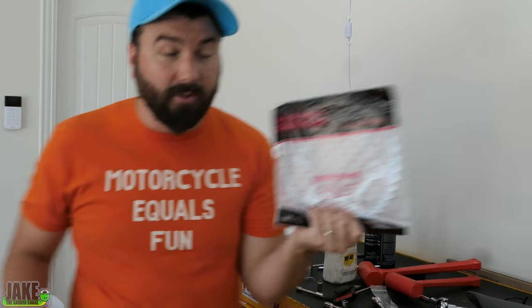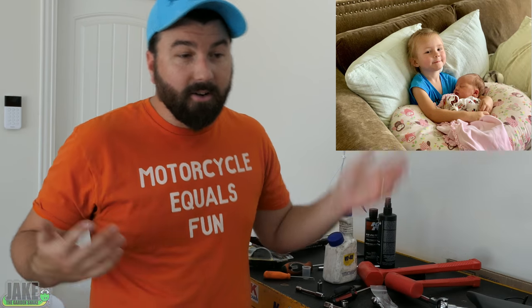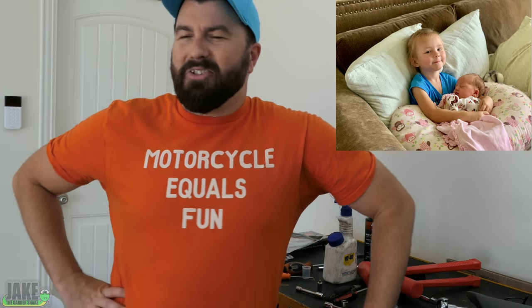We're going 25 teeth stuff in the rear. Nah, I'm just kidding. I'm going stock earrings. Stock earrings are really good on this bike. My child is here — I have another baby now. Her name is Savannah. Her and the wife are doing well. I no longer have a child, I have children.